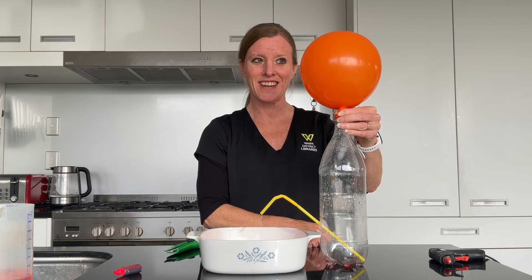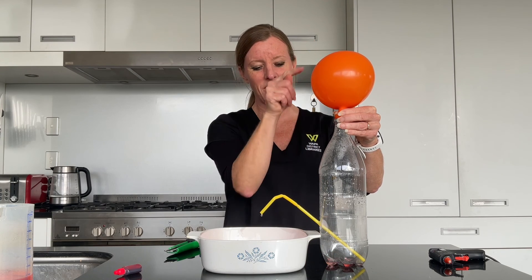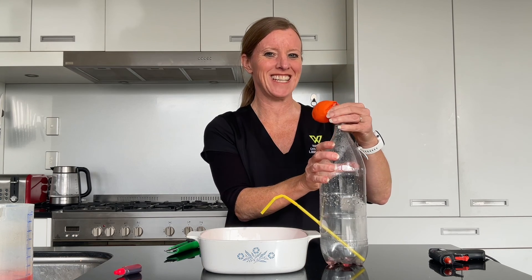And there — it's completely drained out. Now all the air is coming out of the bottle and out the straw as well. I hope you enjoyed today's activity. Thanks for joining us. Ka kite.